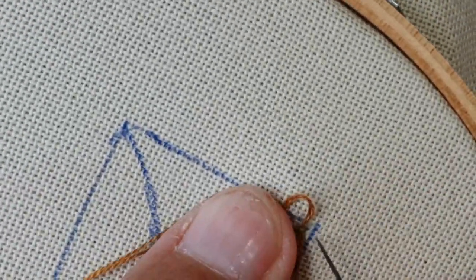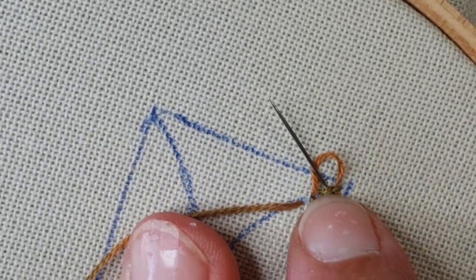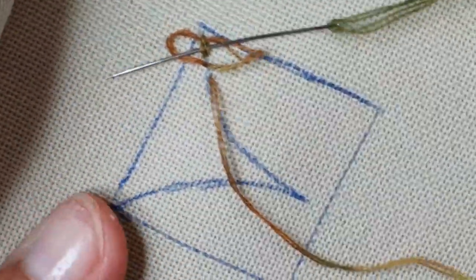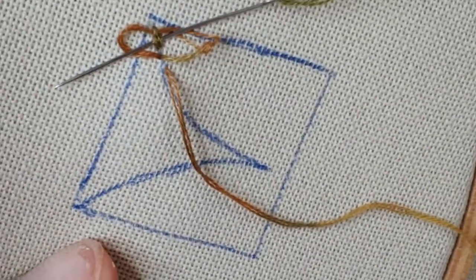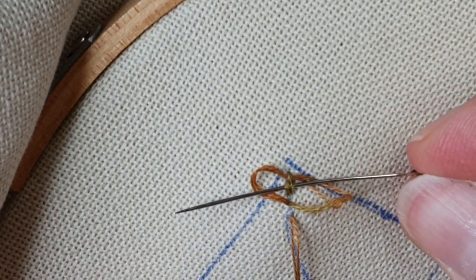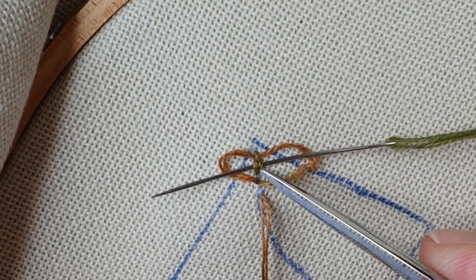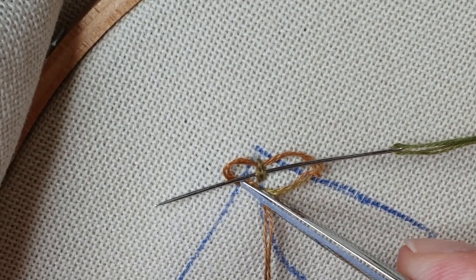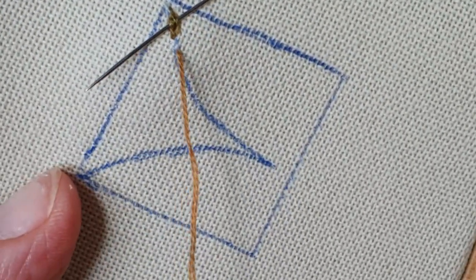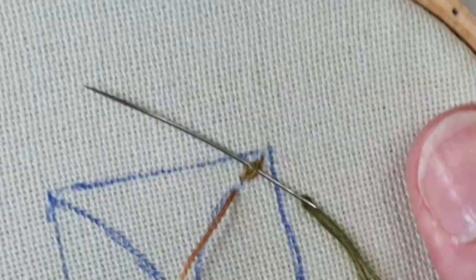Je vais piquer sous mon point de chaînette en passant sur la première aile, sous le point de chaînette, sur la deuxième aile. Mon aiguille est sur la première petite aile, sur le premier mou, sous le point de chaînette précédent et sur la deuxième petite aile. Quand je suis à ce moment-là, je tire sur mon fil. Et je recommence.